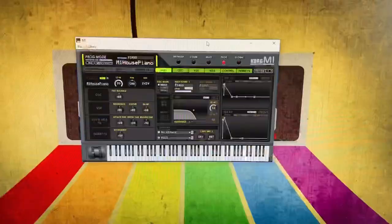First up, as always, Korg M1 plugin with the M1 house piano preset.